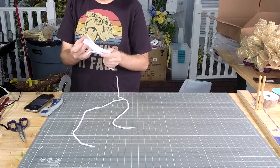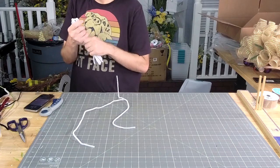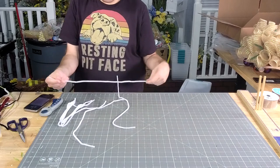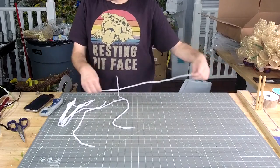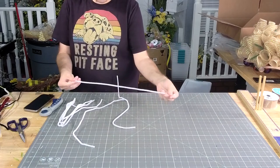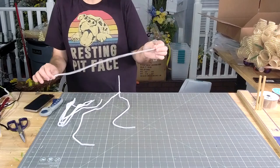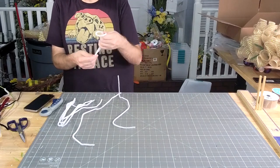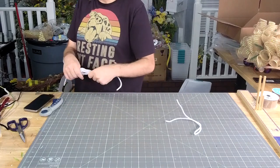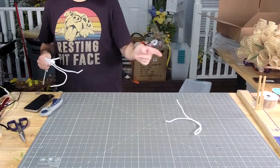Oh, they went all out — they gave y'all the good pipe cleaners in this kit. We're going to have to have a conversation about that. If you got this kit and they gave you all these 20-inch pipe cleaners, these things are expensive — keep one for your bow and then put the rest up and get yourself some normal pipe cleaners to tie the sign on.